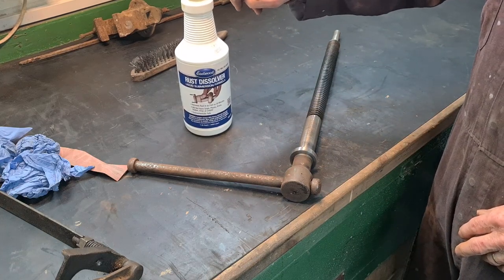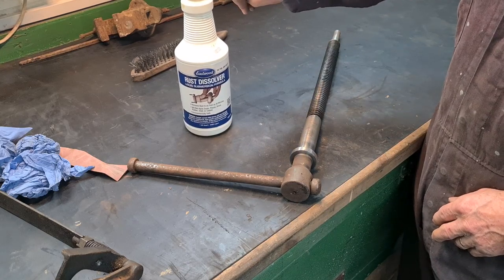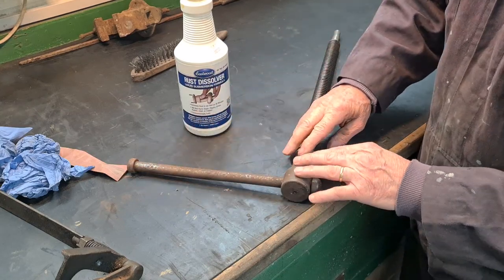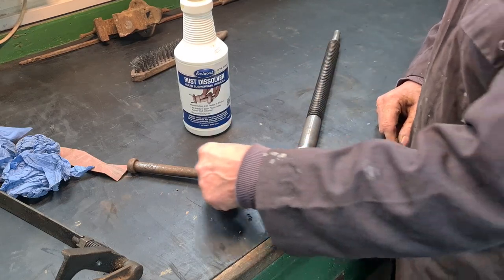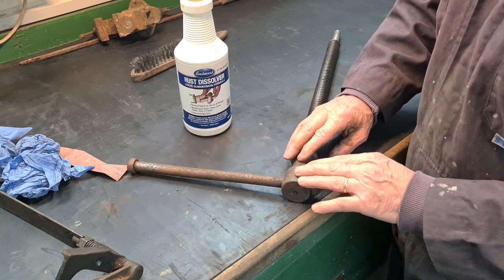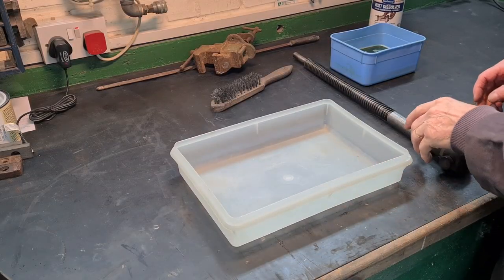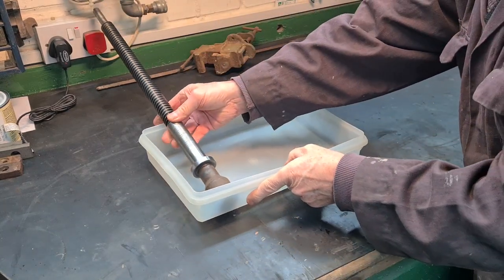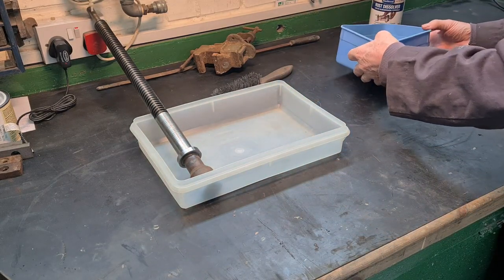So I'm not going to rub this down - I'm going to use this product. I did a review of this, so if you look in my past videos you'll see a video review of this product. If I've got enough to cover this, I'm going to use this and leave it in for a couple of days and see how it comes out, and then it'll be easier to polish this up. I found this old Tupperware box - it seems about the right size to put it in - so I'm just going to pour all this solution in.